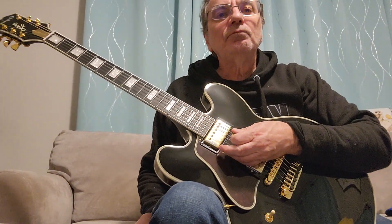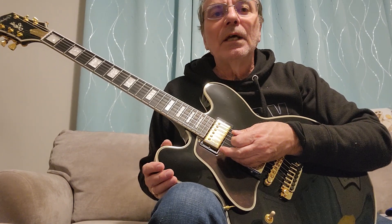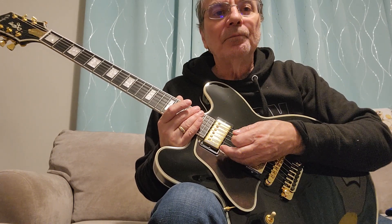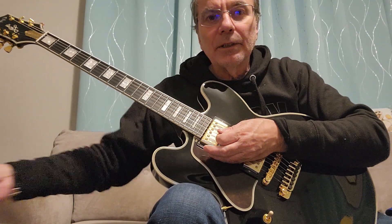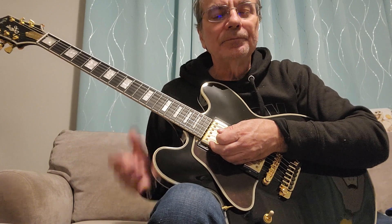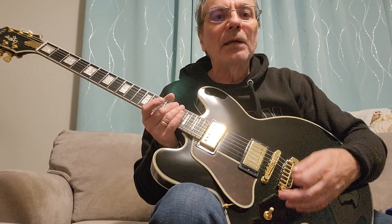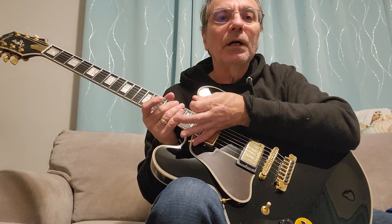So Rob, here's that recording of the guitar and I'm going to go through every possible configuration that it has. I'm going chord directly to amp, no effects, so we're only listening to the guitar itself. I'm going to start with the varitone at position one, which is bypass, and I'm going to be in the neck pickup position.